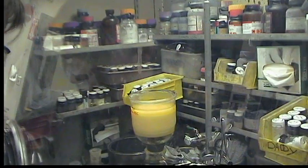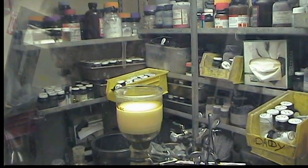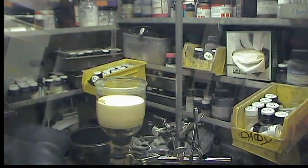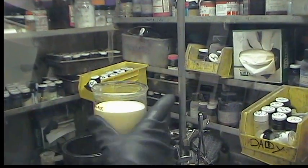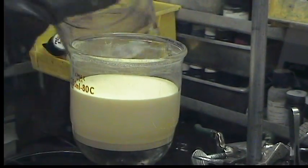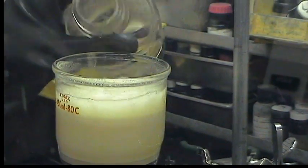We're washing it now with pentane, which will remove all of the coloration. Now we have a nice white crystalline solid.